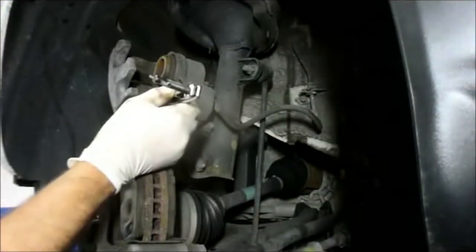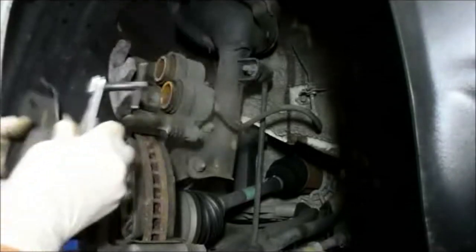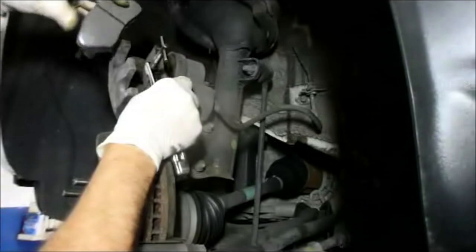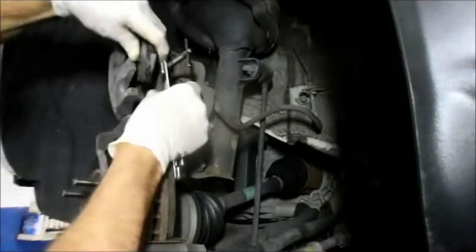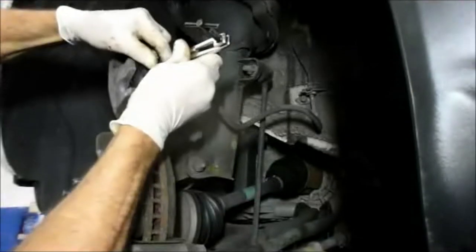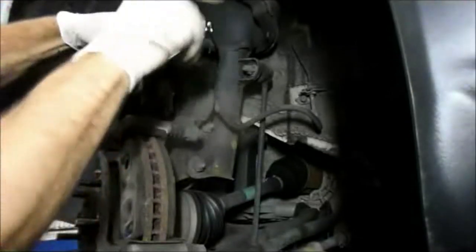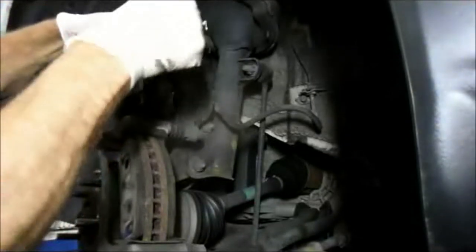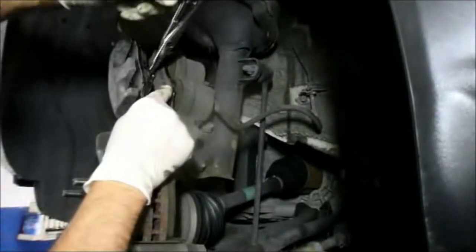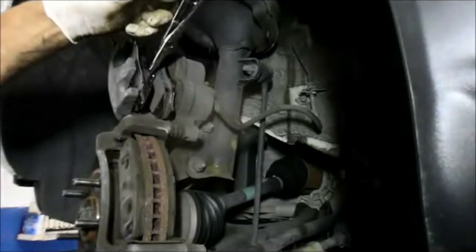We grab the new brake pads, lay one in here, and then lay the other one in over here. We take these and slide it right in between, tighten it up, and what that does is slowly push the pistons back into the bore. Let me just turn it nice and easy.